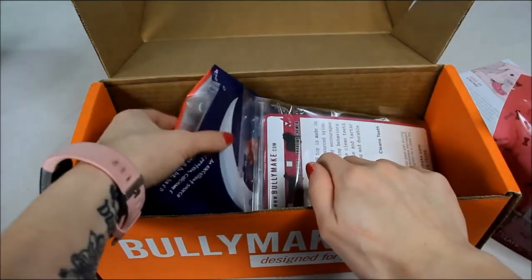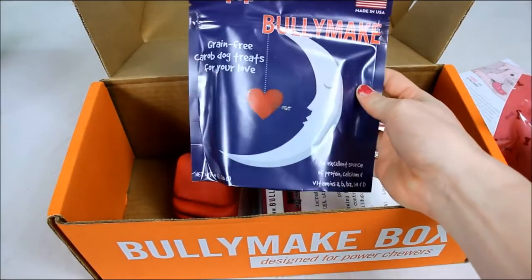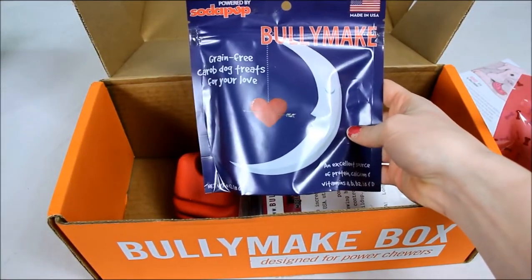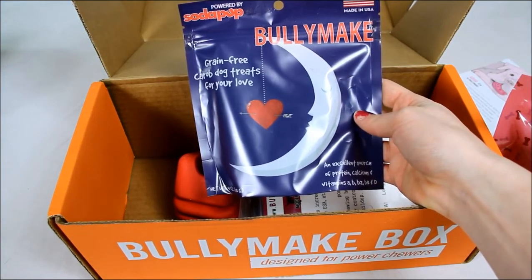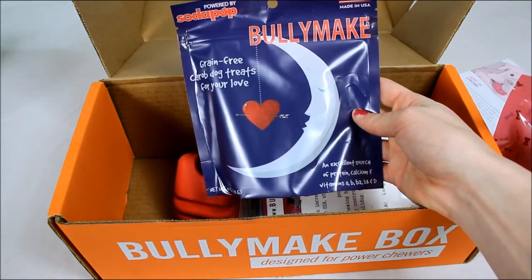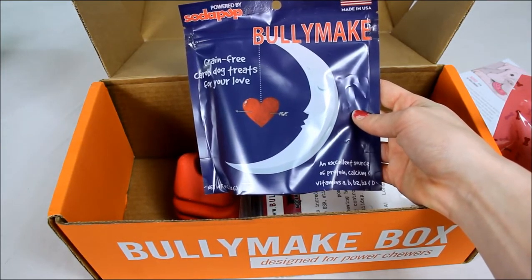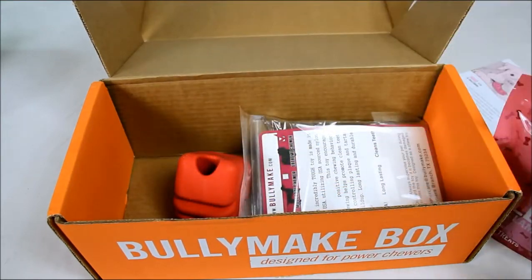Sometimes you do get products made from other brands but they make a lot of their own stuff because they do want 100% natural treats. These are also grain free and these are carob dog treats. It says an excellent source of protein, calcium, and vitamins A, B, B2, B3, and D, made in the USA.